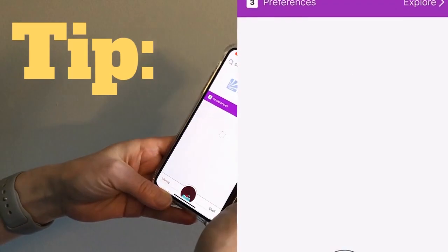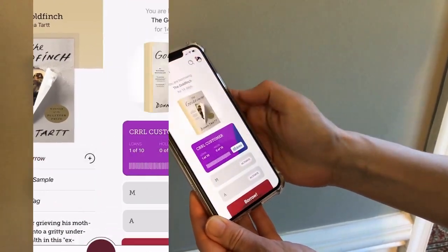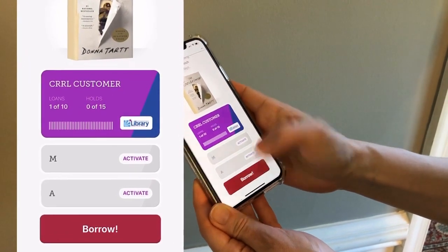Once you've found your e-book, it's time to check it out. Click on Borrow under the book you want. You will see your card information. Click the Borrow button.